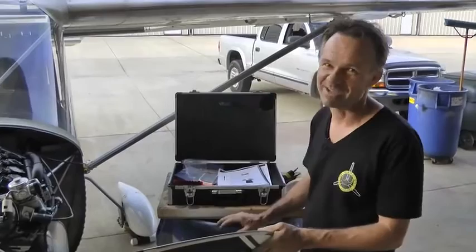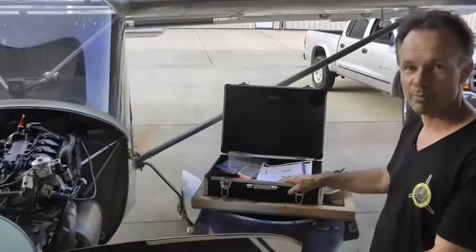We've done the tip of the week with Home Build Health. This is going to be the tip of the year. Well, it's not that big, but we're trying to get the vibrations out of our airplane.